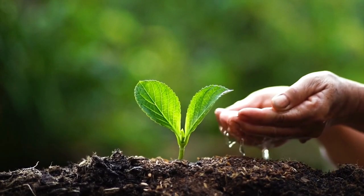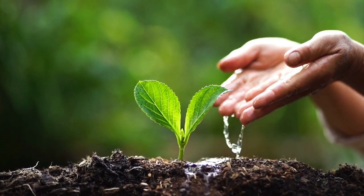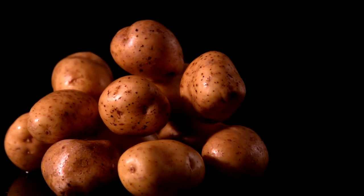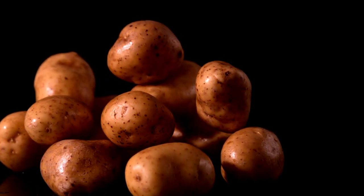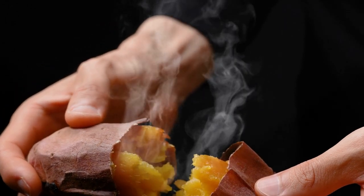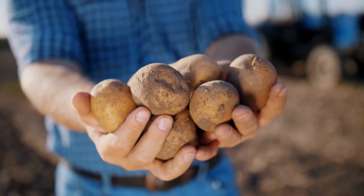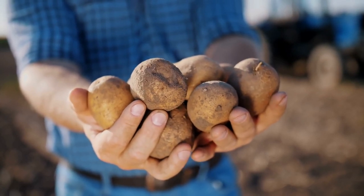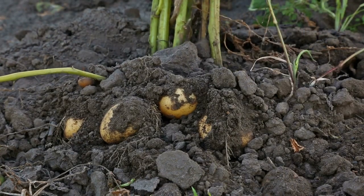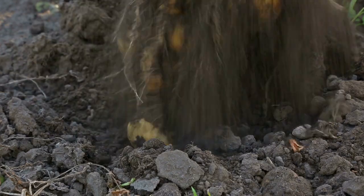Hello, fellow gardening enthusiasts. It's wonderful to have you join us once again on our gardening journey. Today, we have an incredible topic to delve into: the art of potato cultivation. Potatoes, with their versatility and deliciousness, are a must-have in any home garden. In this comprehensive guide, we'll equip you with all the knowledge you need to grow thriving potato plants that yield a plentiful harvest. So, let's roll up our sleeves and embark on this exciting potato-growing adventure.